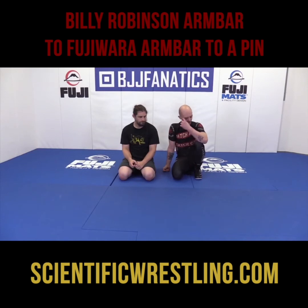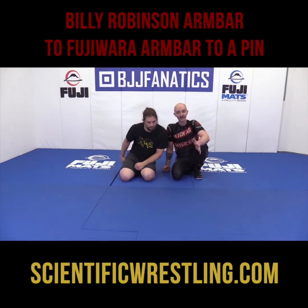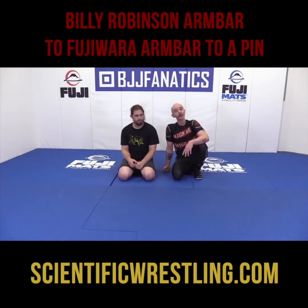Another thing you can do when you're in the parterre position, the referee's position, or your guy's in high defense — I'm going to do something I've never seen anybody else do. I'm going to call it the Billy Robinson arm bar, and then how you transition into a Fujiwara arm bar, and then from that Fujiwara arm bar, transition into a pin.